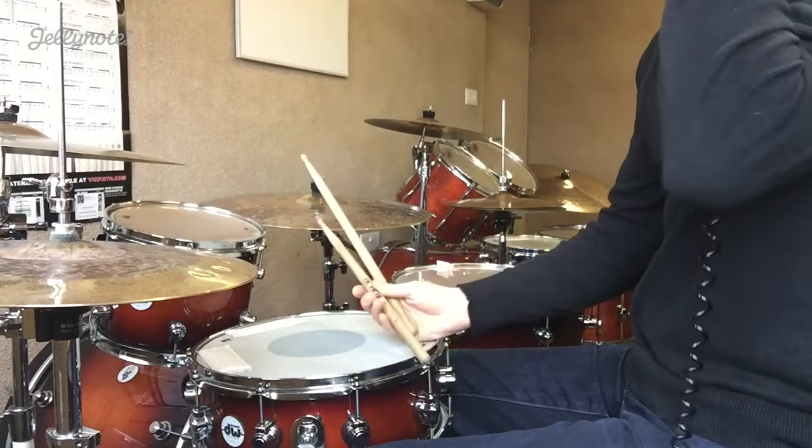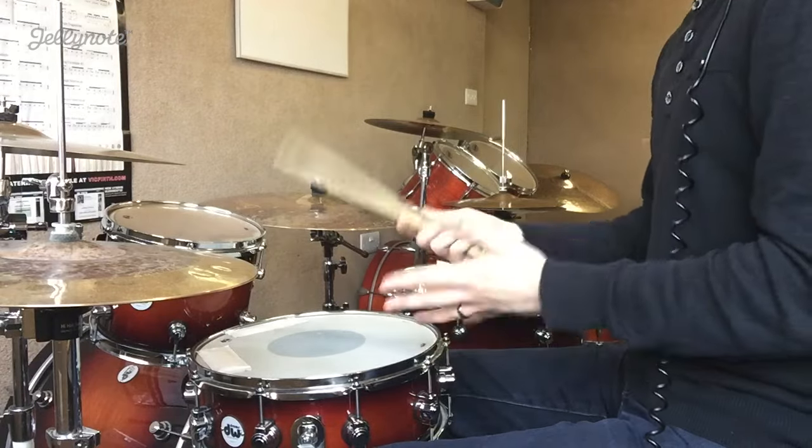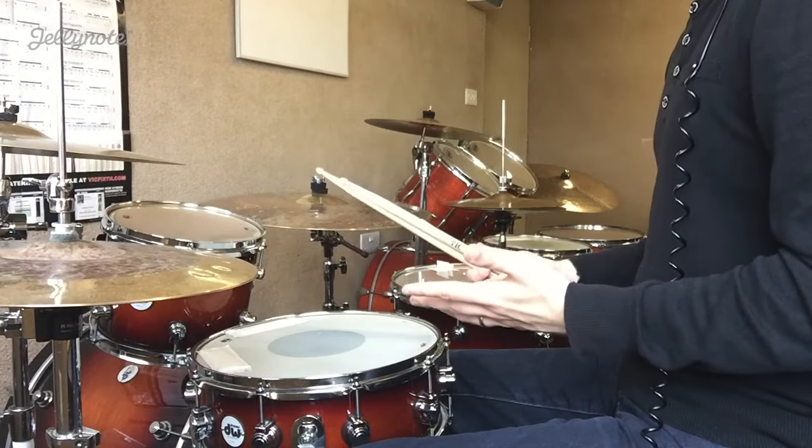Hey guys, how's it going? Dex here for a lesson for JellyNote.com. This lesson is on a basic reggae groove.